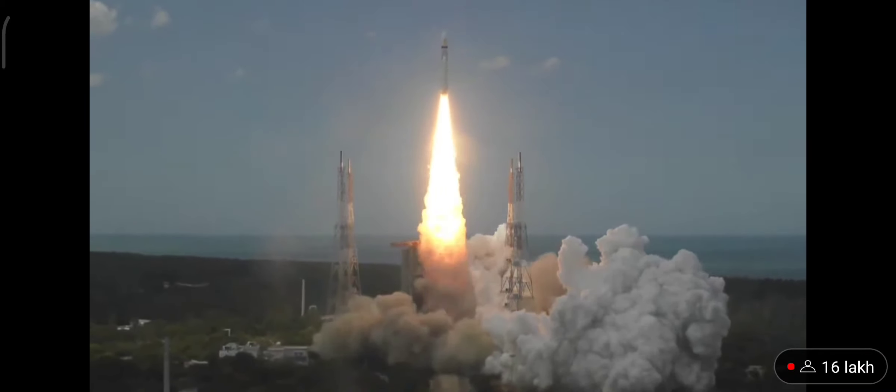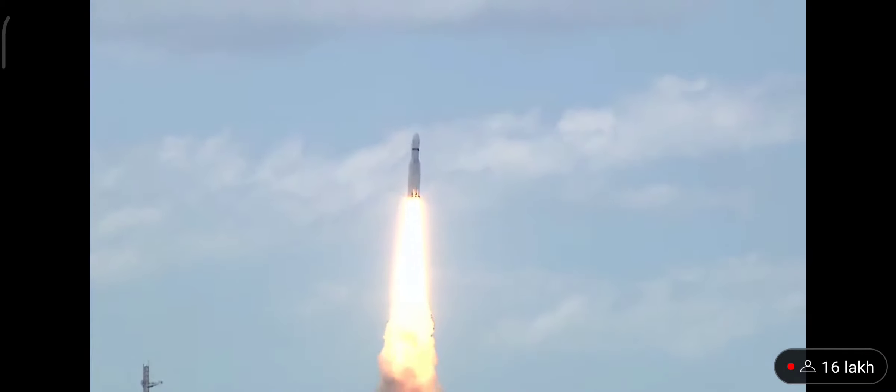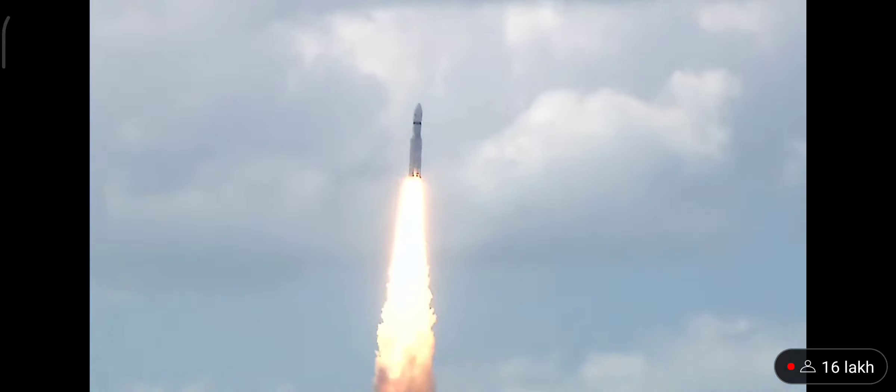Lift off, normal pivot tracking. Here we have a majestic lift off of LVM3 M4 rocket carrying India's prestigious Chandrayaan 3 spacecraft. P2 tracking.